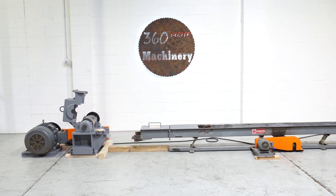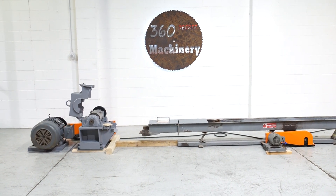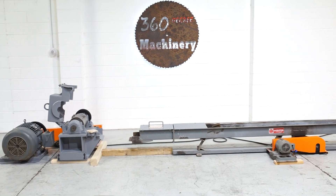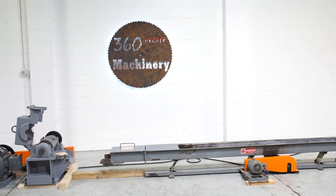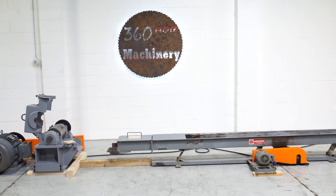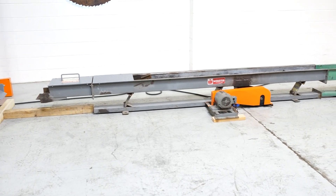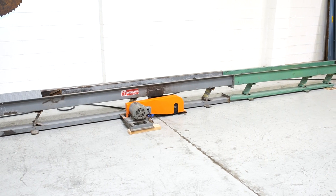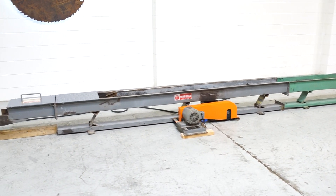Welcome to 360 Degree Machinery. We're going to do a walkthrough of a 30 horsepower wood grinder. If you have questions about pricing or availability, please go to 360degreemachinery.com. All of our machines are located right here in Naperville, Illinois, and we do not broker tools to ensure quality. We are also processing anywhere from 40 to 50 additional machines, so check back often as we do not list machines until they have been thoroughly cleaned and checked.